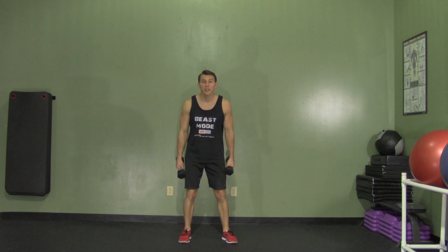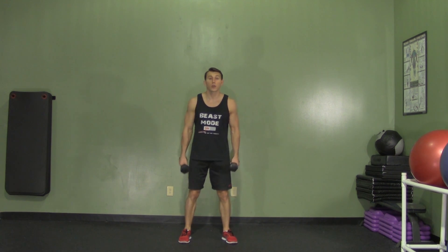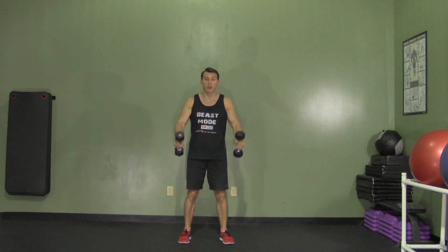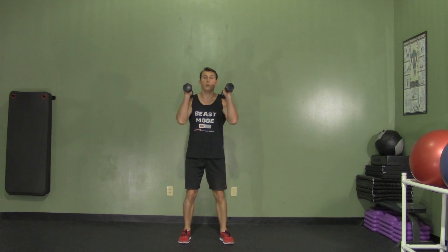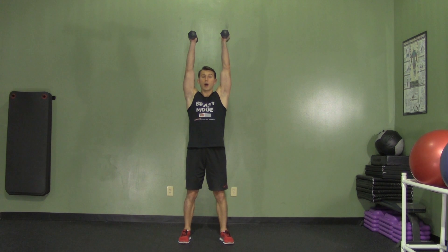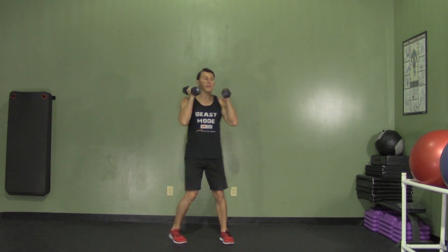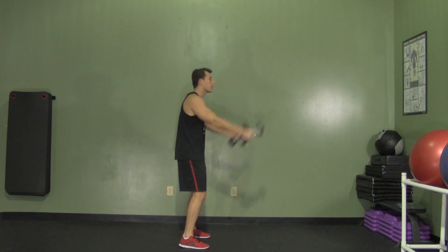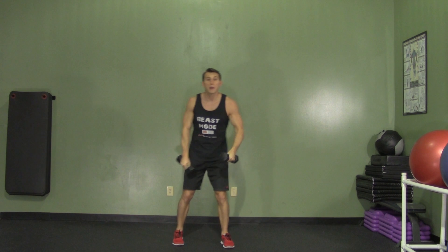A dumbbell clean plus press is an upper body strength exercise that mimics the Olympic traditional barbell lift. Start with two dumbbells, feet shoulder-width apart. First, do a dumbbell clean — swing the dumbbells back behind your body, then swing them back up, and immediately press overhead with your elbows in. Repeat: swing down, back behind the body, up, and press overhead. Keep a little bend in your knees and a little weight back in your hips. That's the dumbbell clean and press.